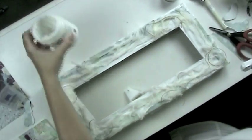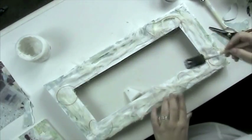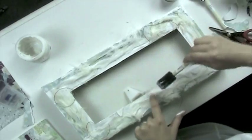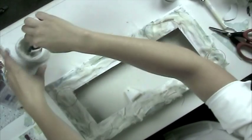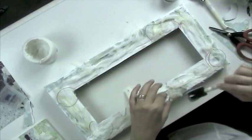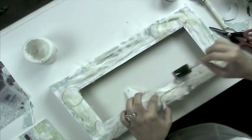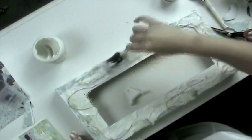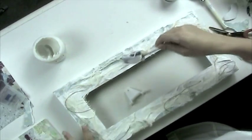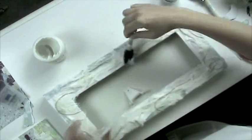Now we're going to take the gel mat again and start layering it on top of the cheesecloth. It can be a little tricky because the cheesecloth will want to move around a bit as you're applying it, and you're probably going to need to use a fair amount. As you're finishing up, you can work with the cheesecloth to move it around — if any areas look bare, just arrange it however you see best.